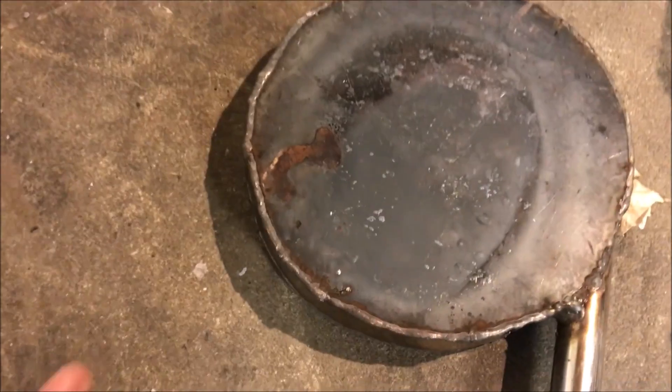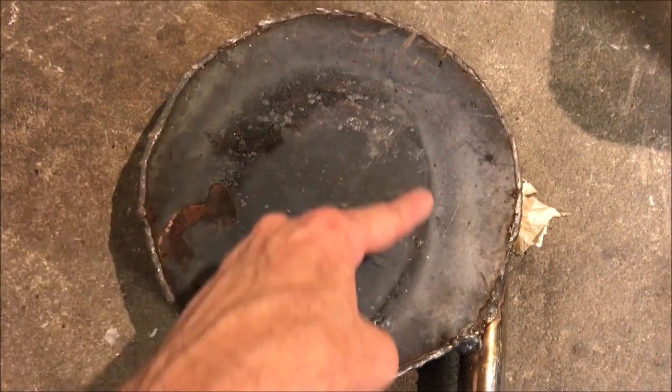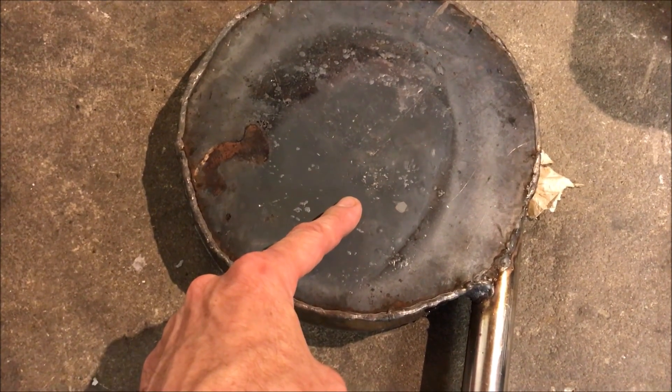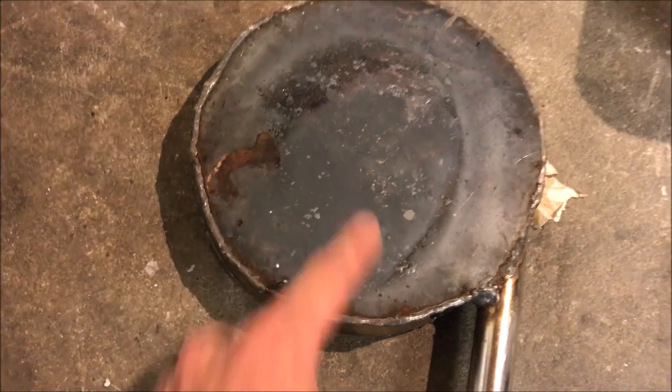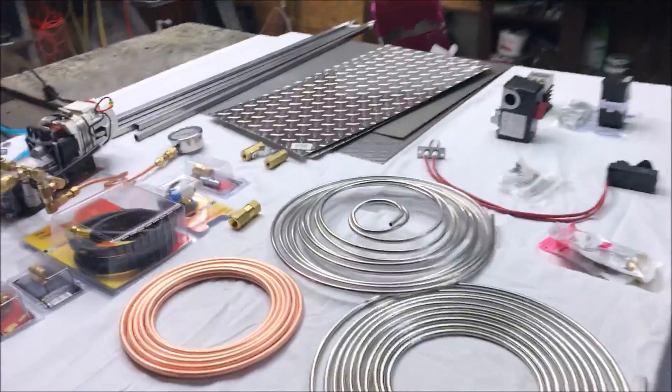The water will leave the pump directly and spiral inward — this is going to be a co-flow configuration. So there you have it — I just wanted to show you where all the money's going.